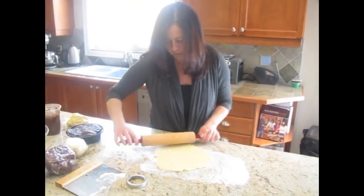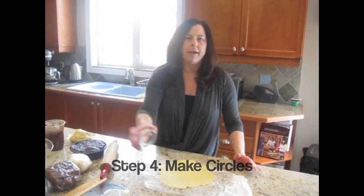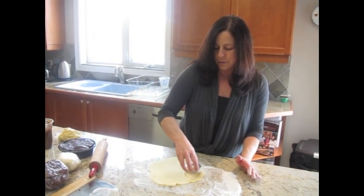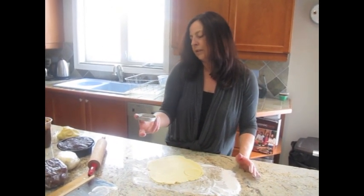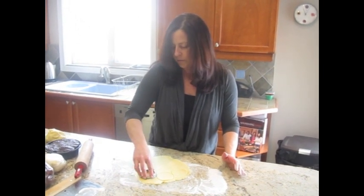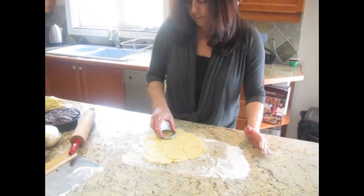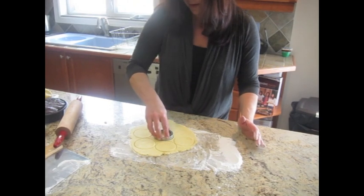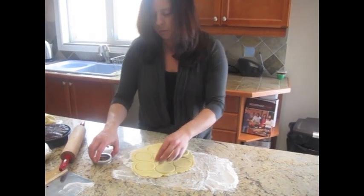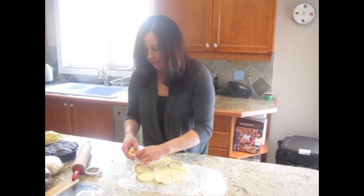There we go — it's about a quarter inch thick. I'm going to use anything with a round shape; usually a cup works nicely. I'm using the top of a lid and you make circles in the dough as closely as possible to get as many as you can. Then we'll pull away the excess dough and save it for the next one.